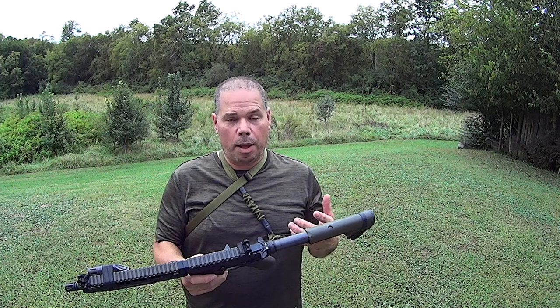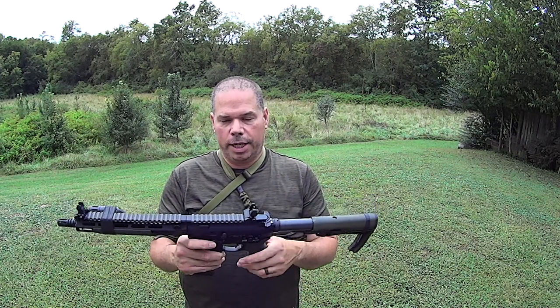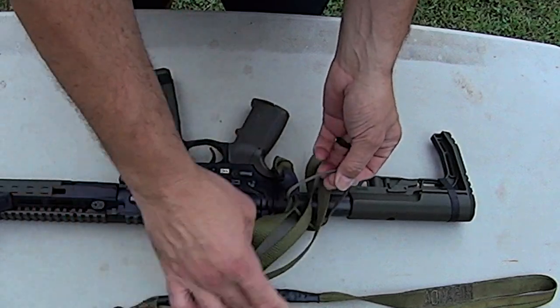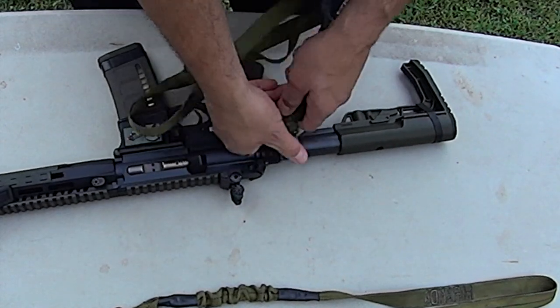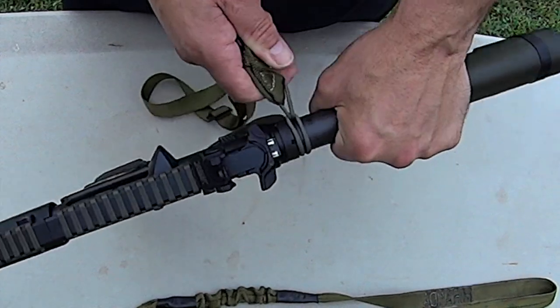I mean, you're talking a blowtorch and you're probably going to wreck something in the process. So for those of you that don't have the quick detach plate, watch: slide it underneath the buffer tube, pass the sling back through the cord, and you get to here — slide this forward, and then crank on it.